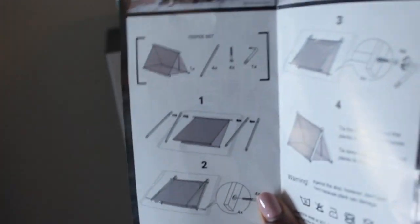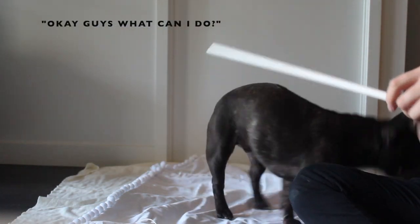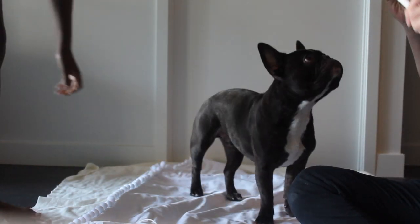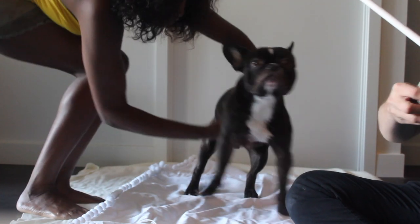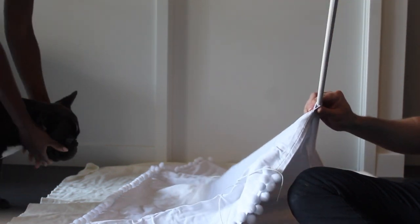I'll show you guys us building it to give you an idea. As you can see, Bear was so curious — he kept walking all over it and sniffing everything. He wanted to help or play with the sticks, such a cutie. You can probably see us moving him and trying to distract him while we work on it.